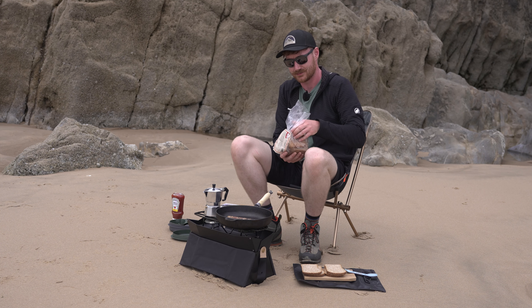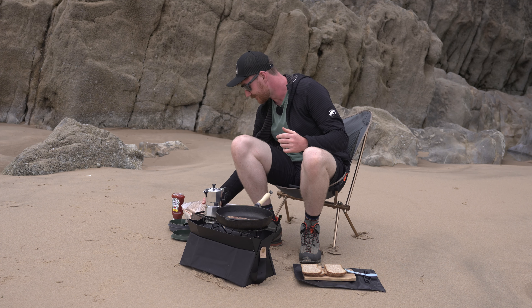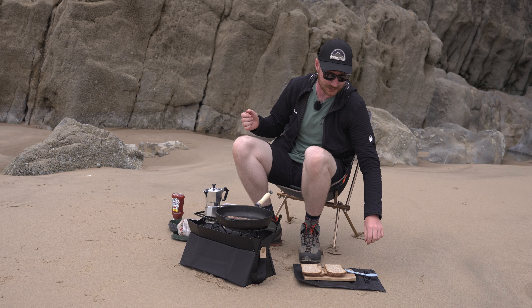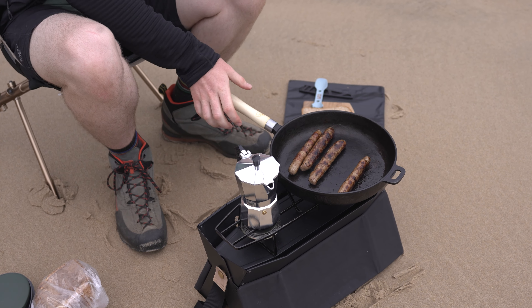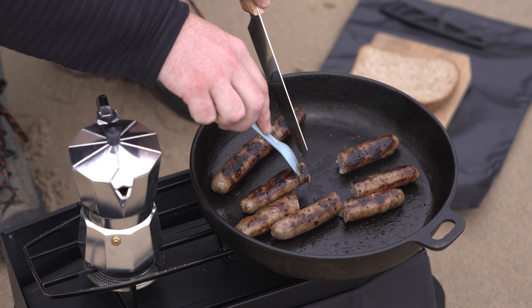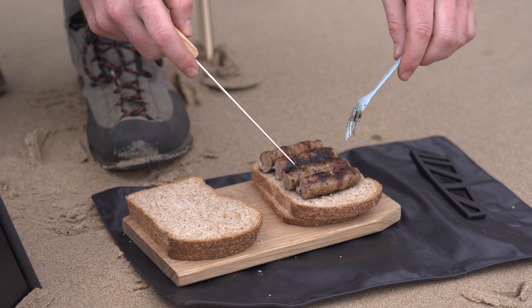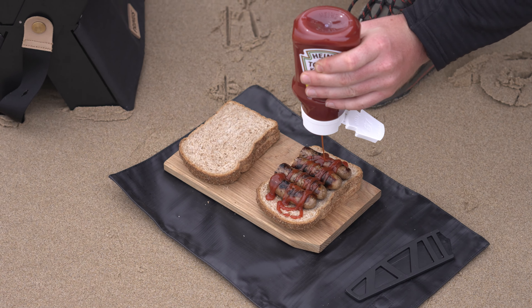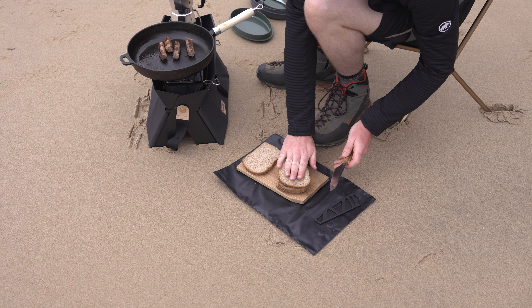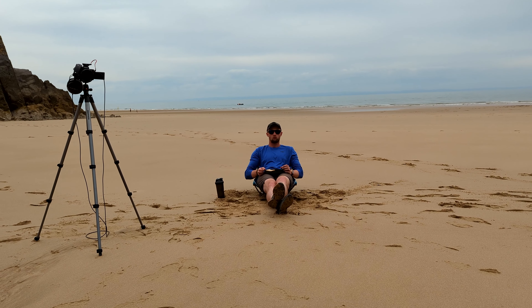Obviously the whole point of this video is to show you the On Your Stove, not to make Harry a sausage sandwich — it's just coincidental. I think our sausages are ready, so we'll cut to a different shot and show you what they look like. We'll check they're nicely cooked on the inside, and then we each get a sandwich. There we go — one sausage sandwich for Harry. A little bit of proof that Harry is enjoying his sausage sandwich at the beach.